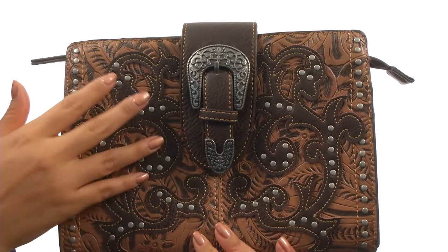What's up everyone, I'm Nellie, and today we're going to take a closer look at this unique handbag from American West. This handbag is made of faux leather with floral tooling, faux leather overlays, and silver-toned studs.